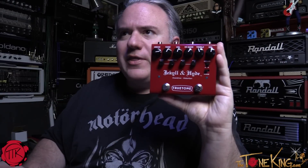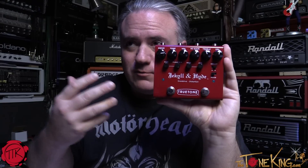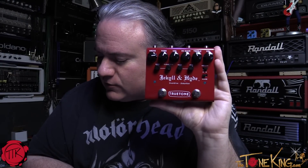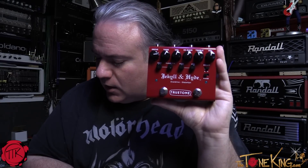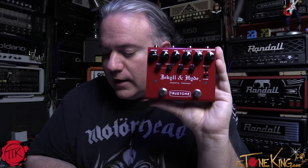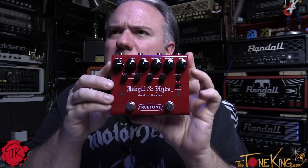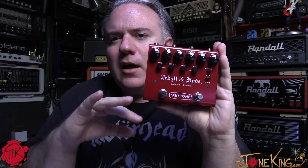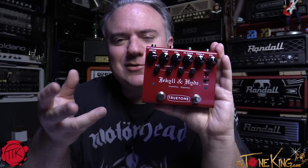More flexibility, more great tones, better construction than anything they produced in the past. The distortion channel is called the Hyde — and that's why it's called Jekyll and Hyde: two effects in one enclosure. The Hyde distortion has a bass knob that interacts with treble, and a new voice switch giving you two voices — a classic open distortion or a saturated tone. The Jekyll side is the overdrive, based on their Open Road, with two additions: a bass knob and a clean mix.